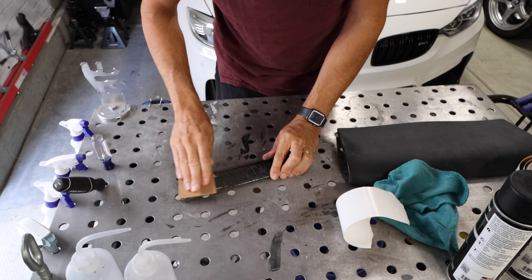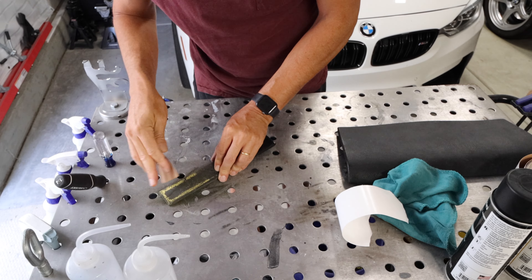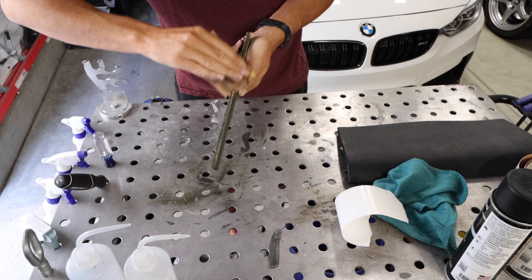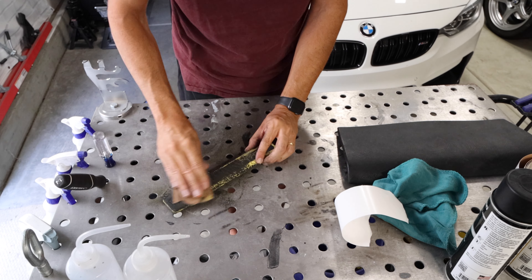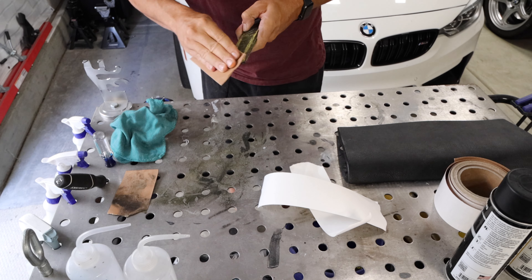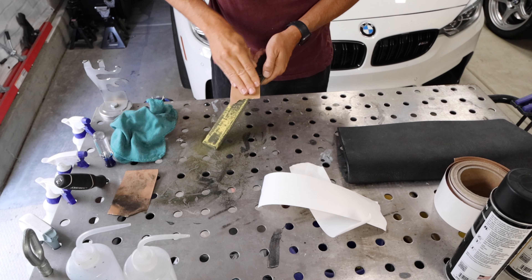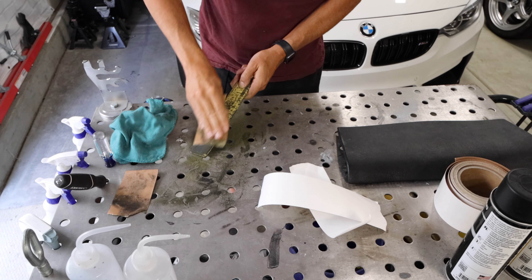The first step is to hit this with 180 grit sandpaper to knock all the imperfections down. 180 grit is rough enough that it won't take forever but not so coarse that it'll remove too much material — this is plastic and it's not very thick. Once we get the larger imperfections out with 180 grit, we'll move on to 400 grit, and then we'll be ready to apply paint.